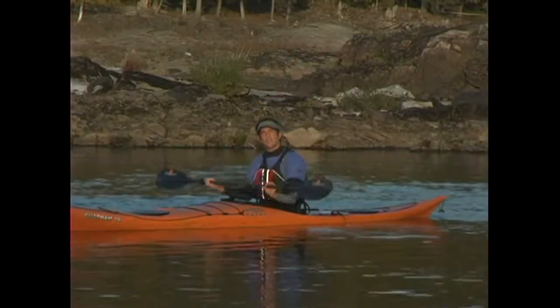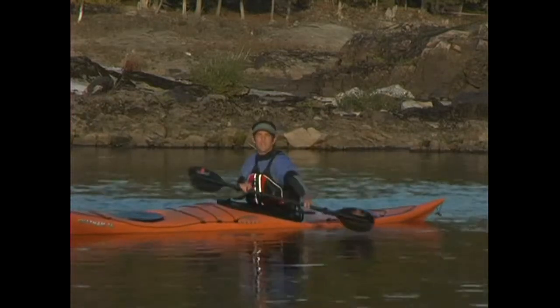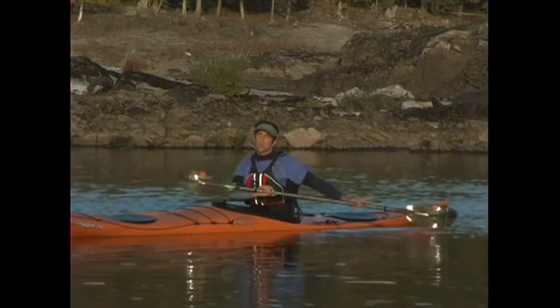Unlike the forward stroke, your hands will stay low and your paddle will follow an arcing path as far out to the side of the kayak as possible. It'll continue on that path until it approaches your stern.